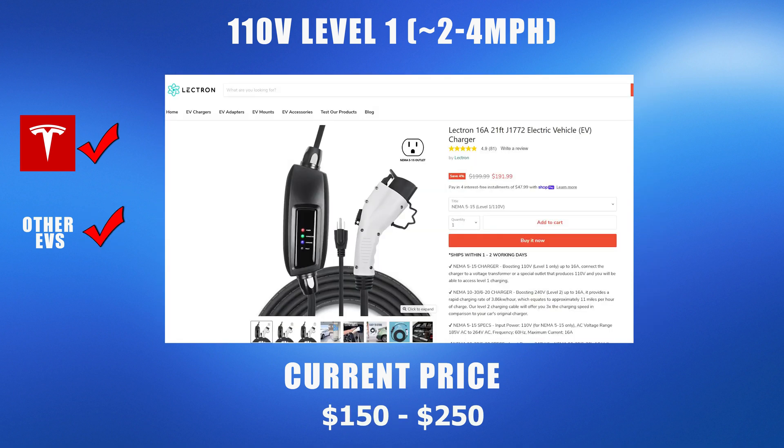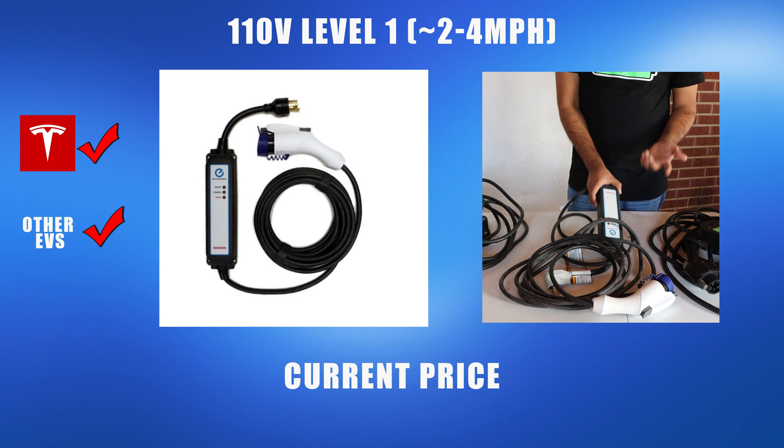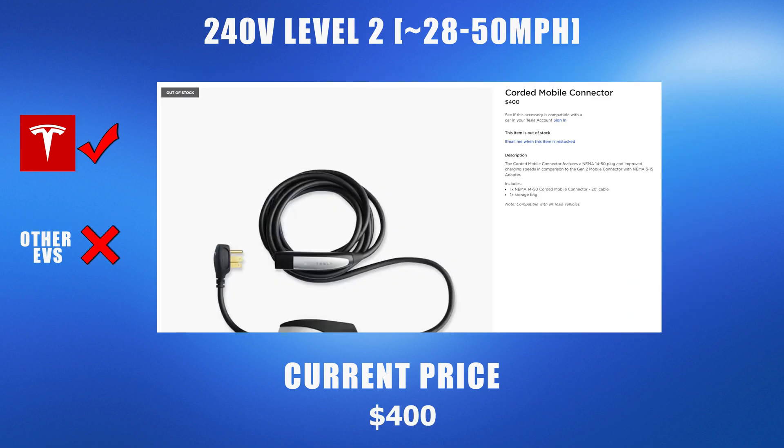You can also opt in for a level 1 charger like the one from Lectern. These chargers are compatible with both Tesla and non-Tesla EVs, and you can expect to get 2 to 4 miles per hour of charge. There are many generic level 1 chargers available on Amazon, typically priced at $150 to $250. For non-Tesla EVs like the Nissan Leaf, the manufacturer actually includes a level 1 charger with the car at no additional cost.